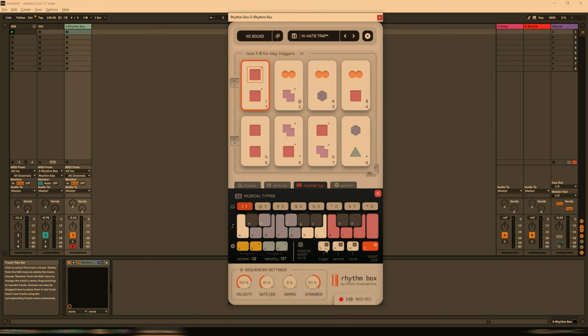Let's say the pattern isn't working for us and instead we want to record notes in manually. Let's turn on the MIDI record and record in some individual notes. Then we do stop, and now we can drag this into the track itself. Really cool.